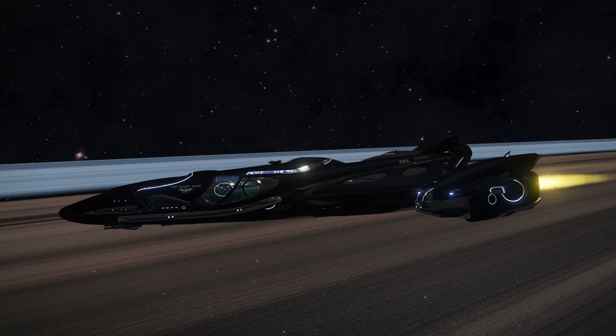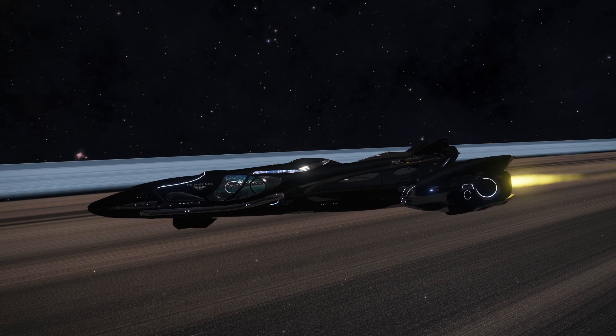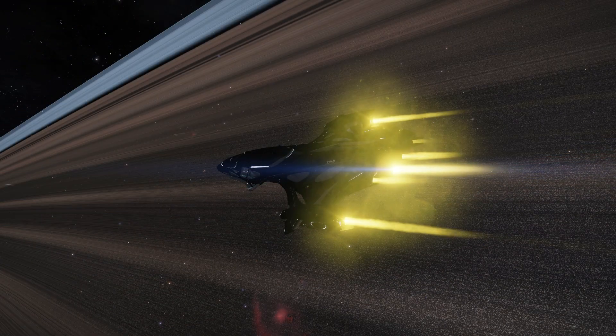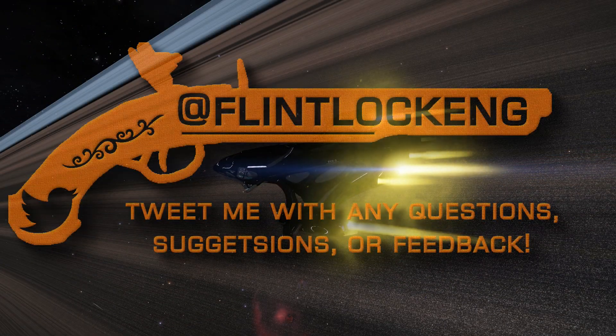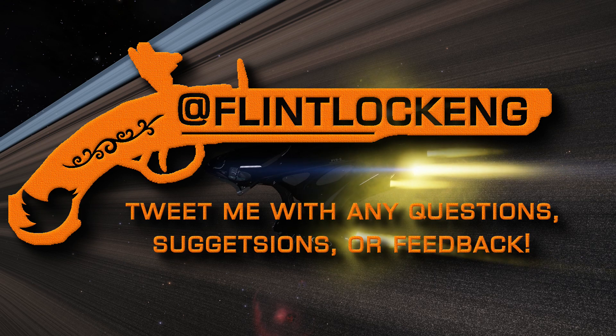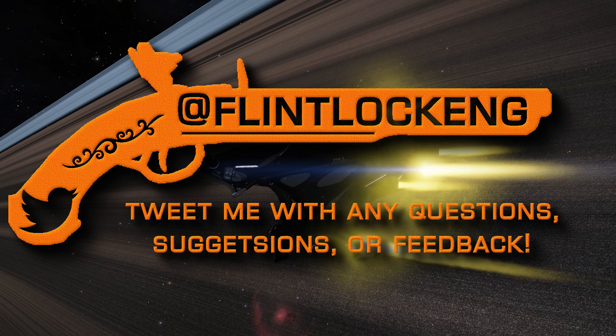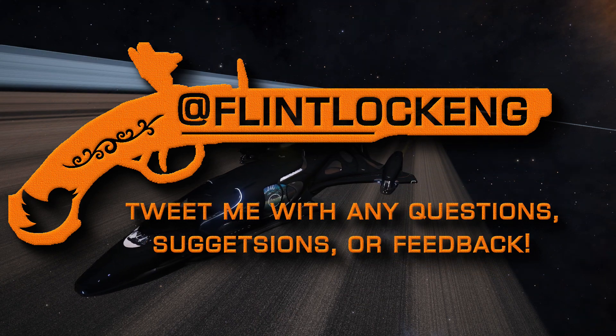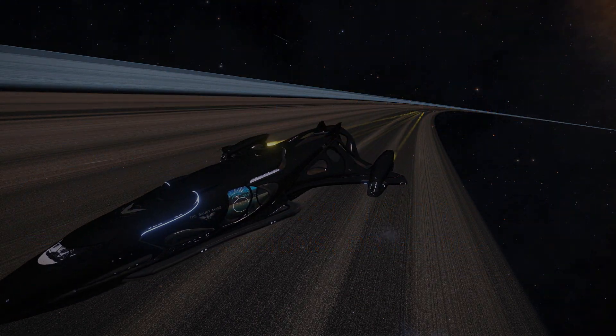That's it for Episode 2. Thanks for tuning in once again. Be on the lookout for Episode 3, coming soon. I'd like to take this opportunity to thank Commander Burr and Commander Reney from the Burr Pit for their extremely kind words in their October 11th Witchspace news report. If you're not on board with these two already, you very well should be. Until next time, keep tinkering, Commanders!